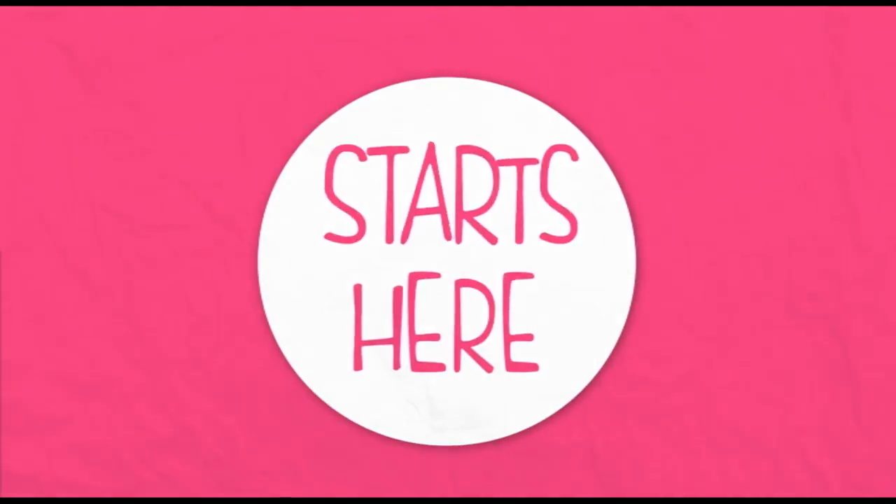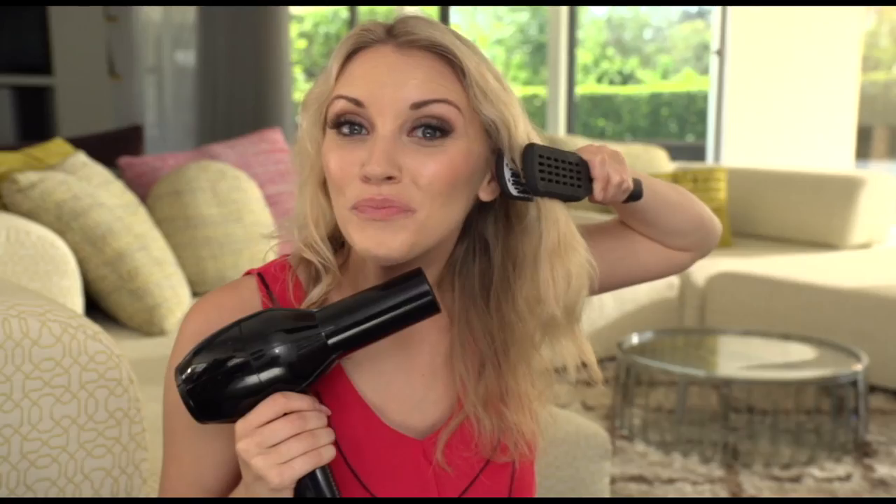You start by holding it, you place your hair like this, you follow that with this, now just straight and go. It's so smooth, so easy — and guess what?